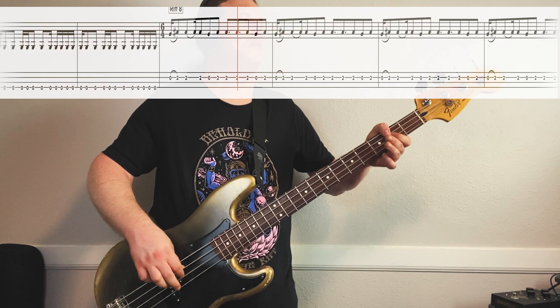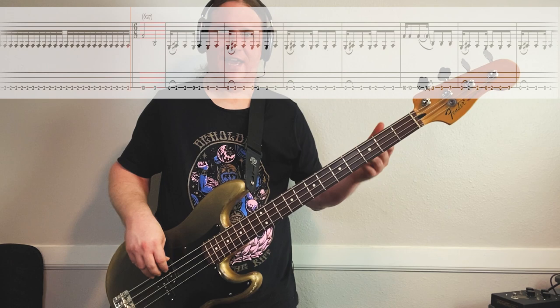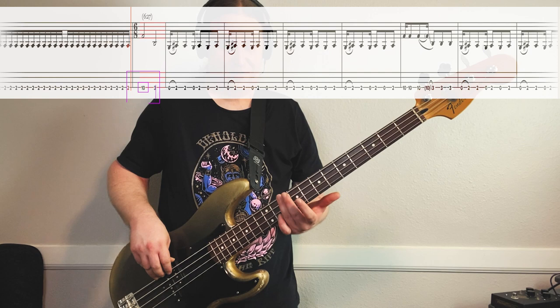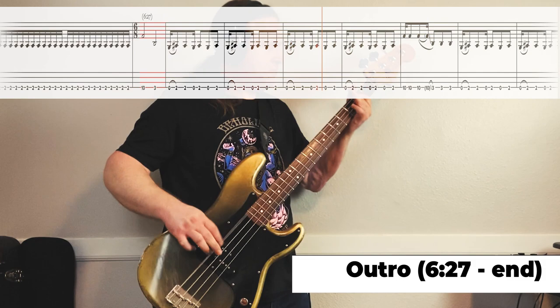Here's riff number eight, nice and slow. Everything is on the second string - it's just opens and twos. The really important thing is just to get the rhythm. During the outro of the song, we use that same rhythmic pattern, the same syncopation - we just go on the low string on the low octave. We're going to add a few turnaround notes: 10th fret and 3rd fret, all on the low string. This is so nasty. I'm going to put on the song and play the entire outro.